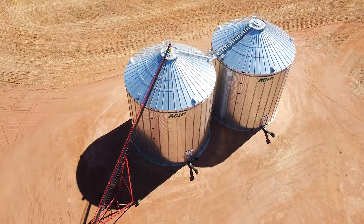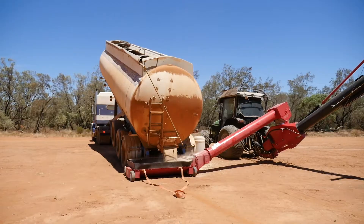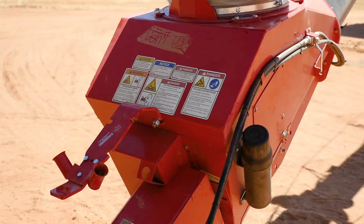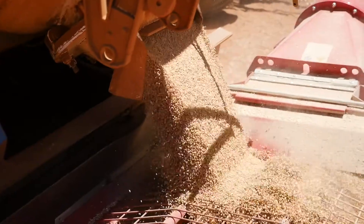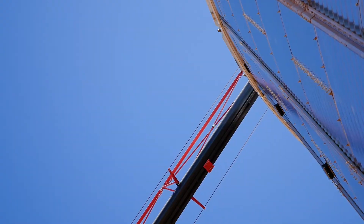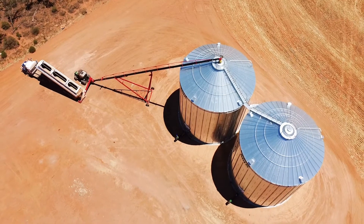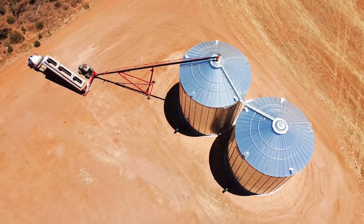At the bottom boot section there's a section of flight that tapers out, which a lot of other machines don't have. This allows for great capacity at whatever operating angle — the capacity doesn't drop the higher you go. A lot of the wearing features on the machine have also been done quite well with double wear edge technology.